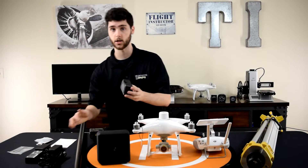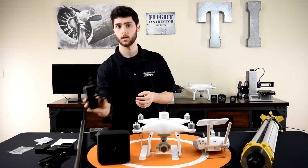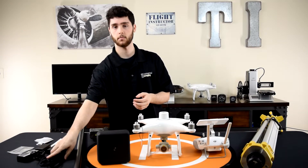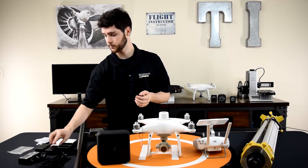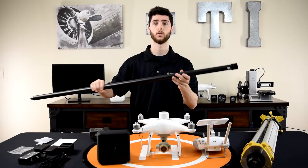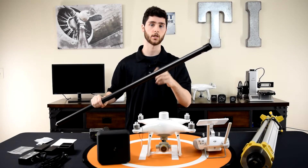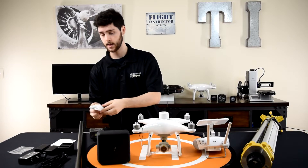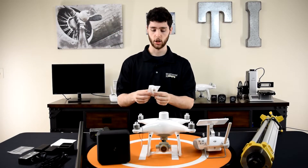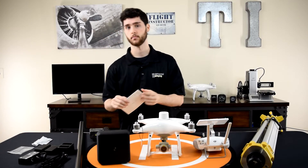In addition to the two batteries, you have a charging hub with its own separate power adapter and power cable, so you can charge multiple batteries at once. Then you have the pole that the head screws onto — this goes into the tripod — and lastly a few cables and the manual.